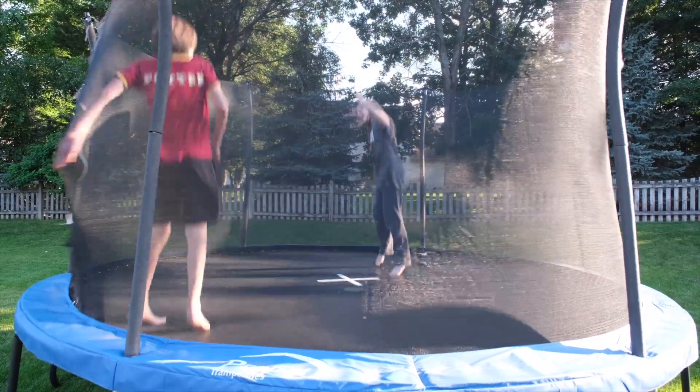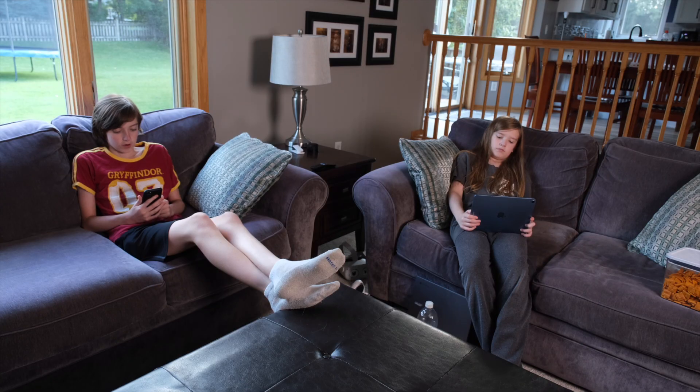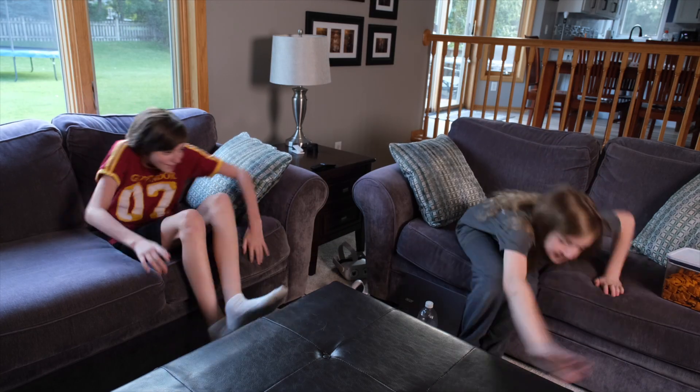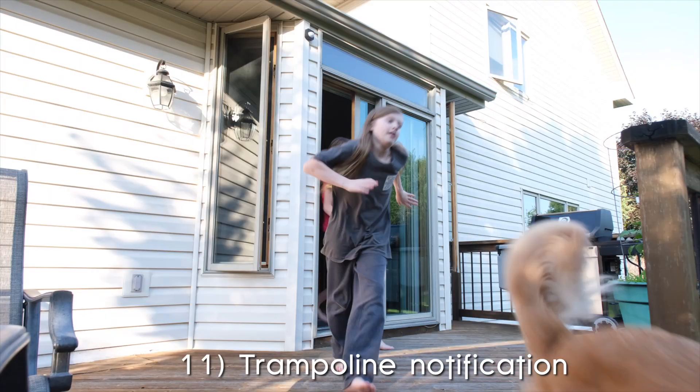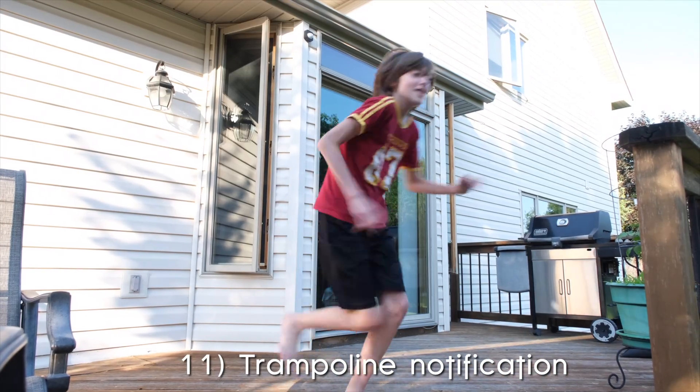Speaking of my kids, we have a rule that they are not allowed to use the trampoline when we're not home. Because if they break an arm, I definitely want to make sure somebody's home to say, I told you so. Do they follow that rule? Probably not. But now that I have a secret shock sensor taped to the trampoline leg, I'll have all the ammunition I need to ground them for life.